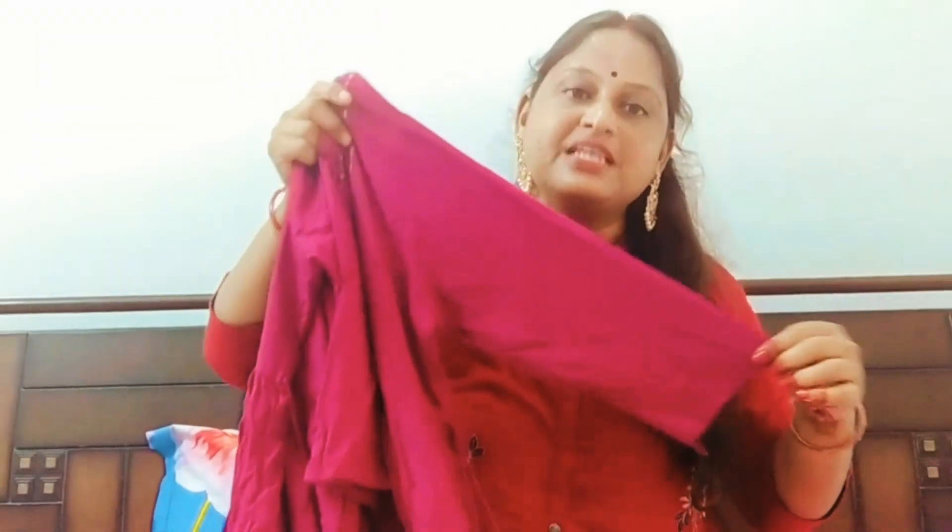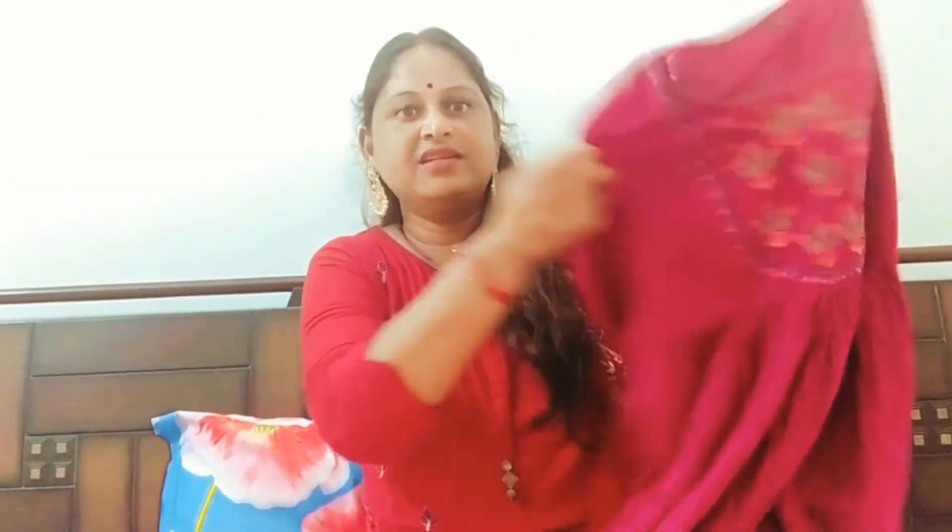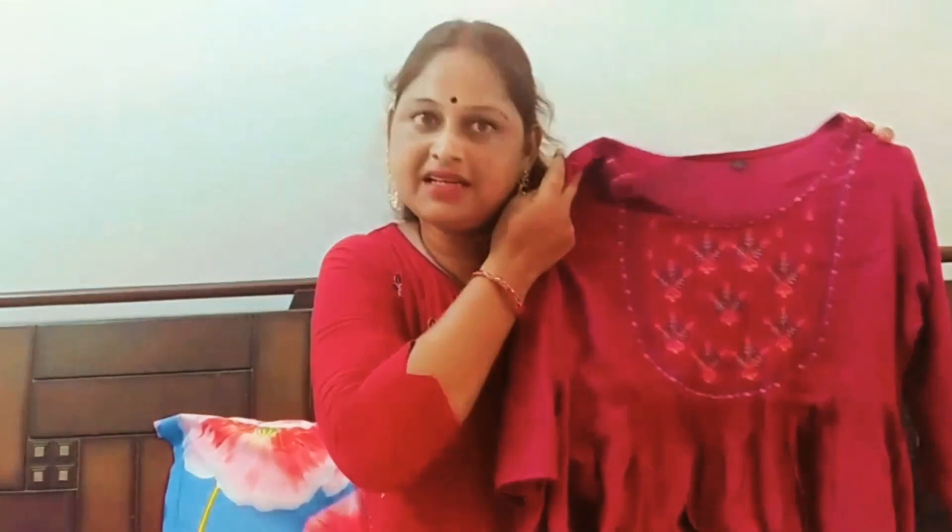There are three to four sleeve options. Now I'll show you the color more clearly. Teenage girls can use this. But for women, either wear it with leggings or wear it with plazos — it will look good. It's your choice. It's a very beautiful and very soft color.